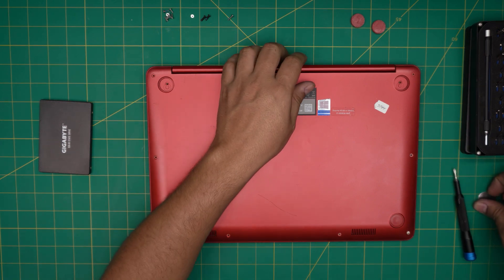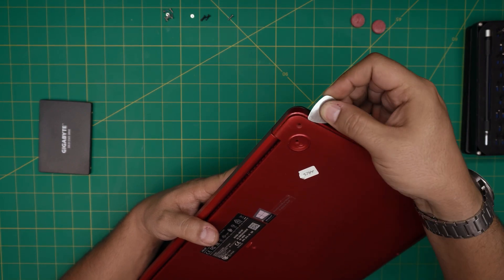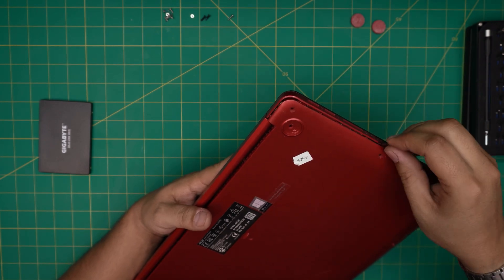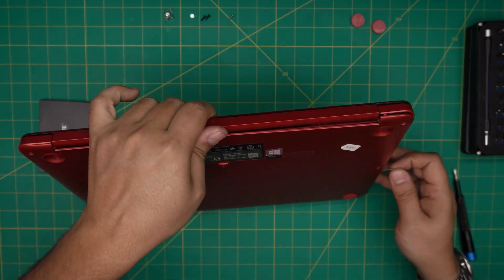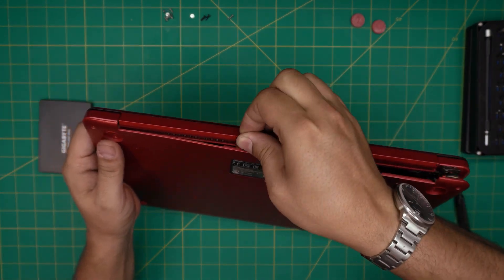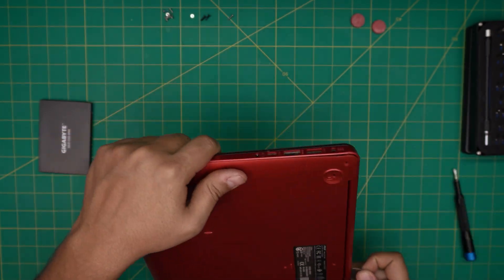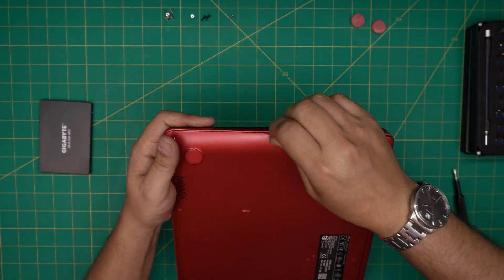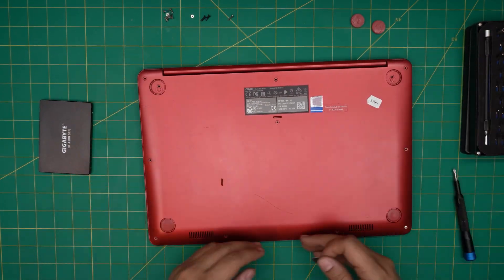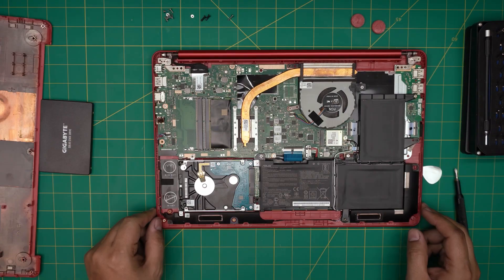Grab your guitar pick or opening tool and stick it between the bottom cover and the case. Twist it to work along the rear back edge, then continue all the way around the sides and front. You want to hear big clicks — that's what you're looking for. Once the back, front, and sides are all released, grab the bottom cover, lift it up and wiggle it free.